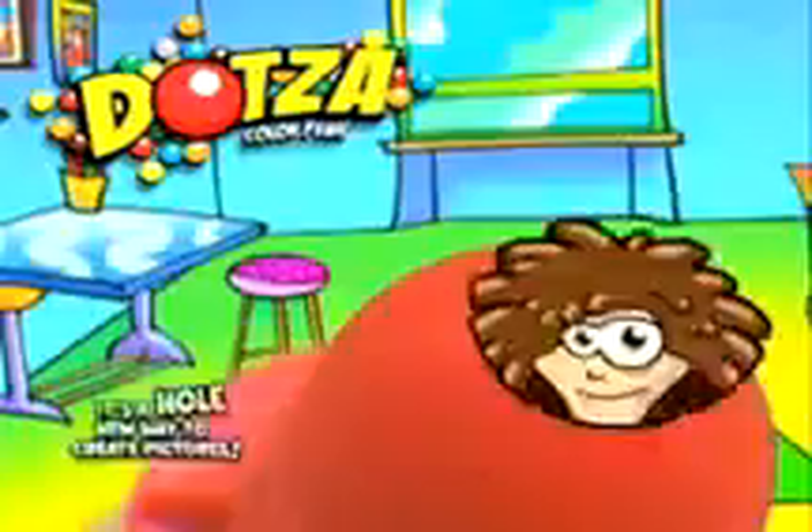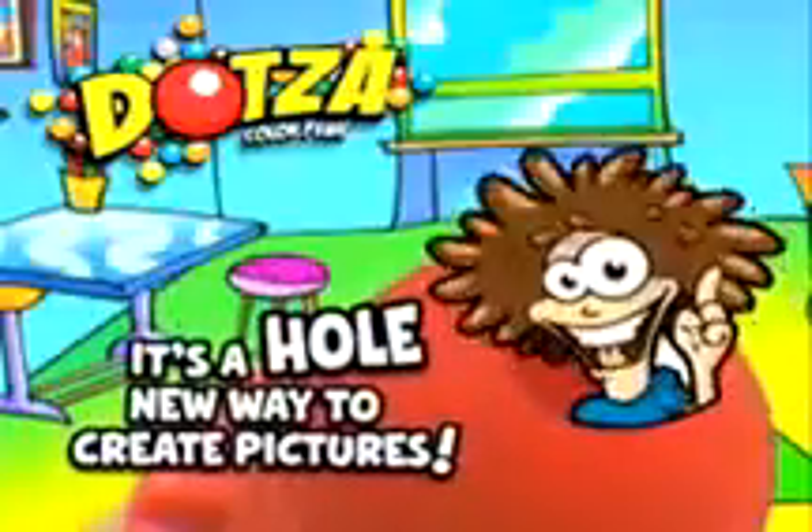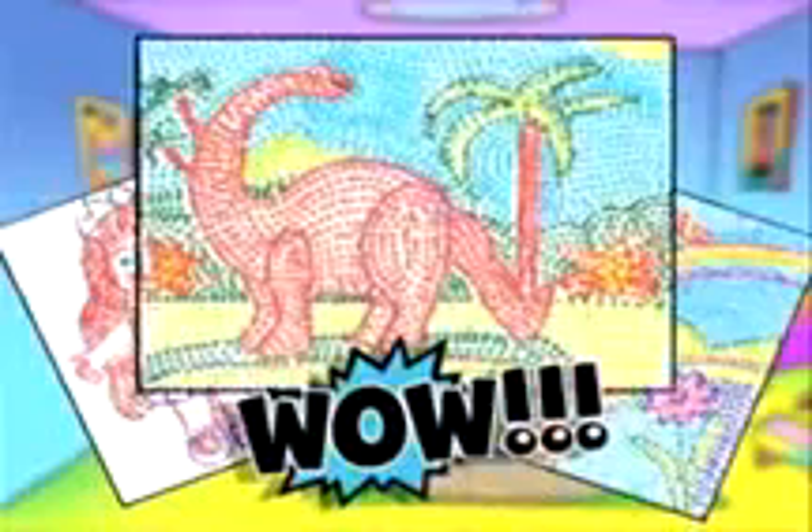Dot-sa beautiful picture! With dots-a-color pens, it's easy to create bubbly, bursting, dimensional effects. Just dot-sa-pen to paper! It's a whole new way to create pictures! One dot-sa-two and dot-sa-three, draw's five! Put them all together and the magic's begun!